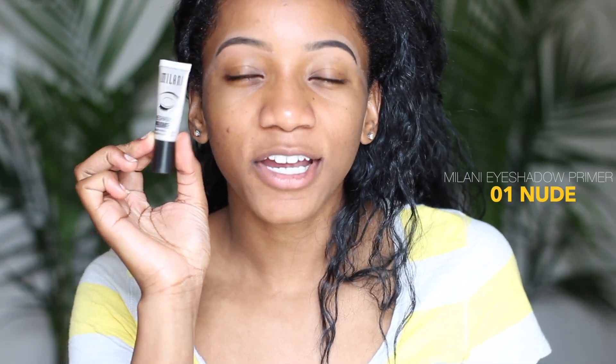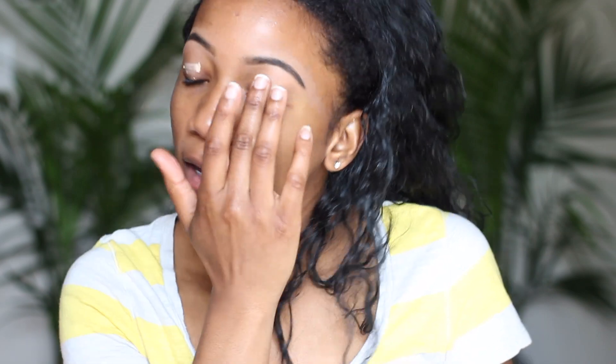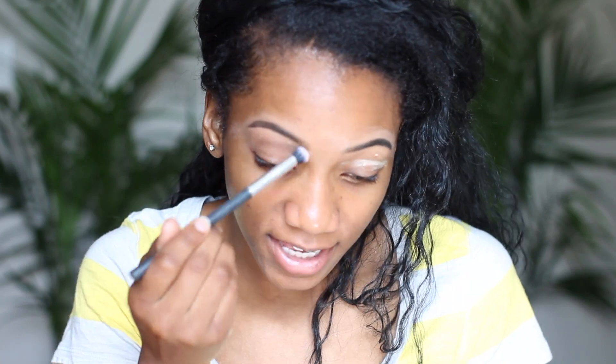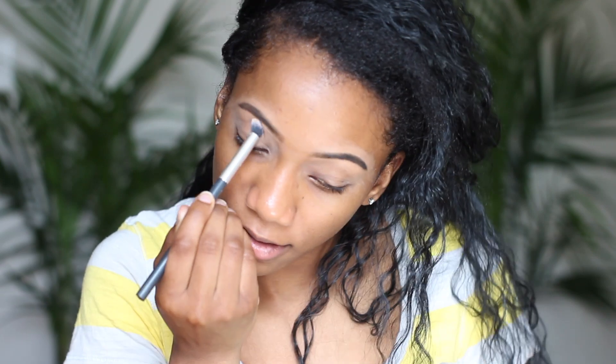For my eyes, I'm going to use the Milani eyeshadow primer in color zero-one nude and put that on my eyelids. With this eyeshadow primer, you have to blend it as soon as you apply it, because if you don't blend it right away it will stay in the exact spot you applied it and becomes really difficult to blend. Then I'm going to set it using my Laura Mercier powder on my eyelids — pour it in and brush away the excess.